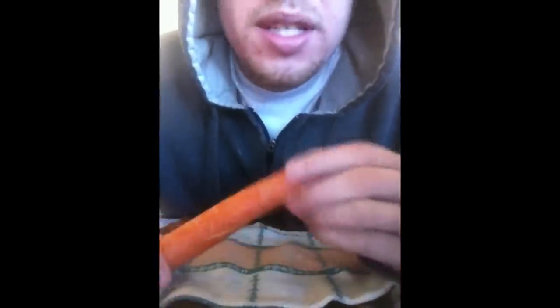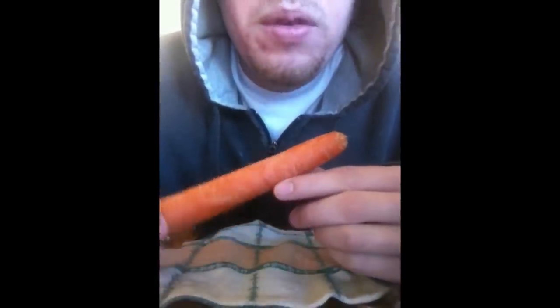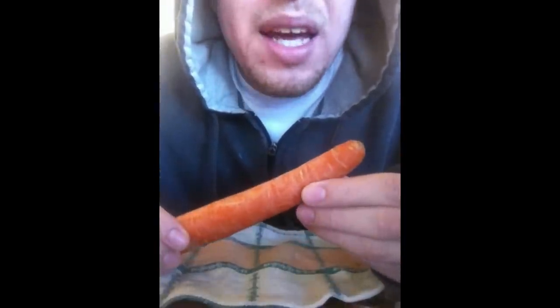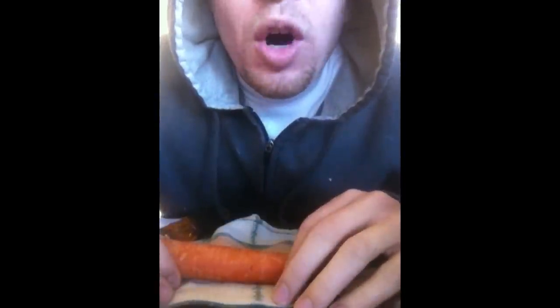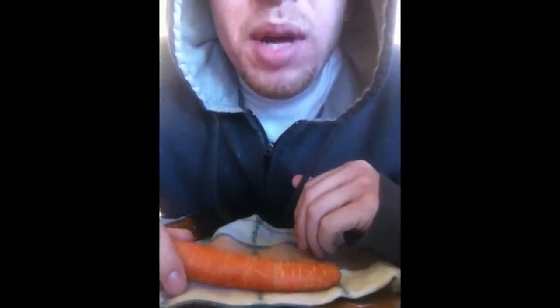What we're gonna do right now is I'm gonna make you a pipe out of a carrot. Carrots are good — you can use anything that's hardy. You don't want to use a cucumber because it's mostly water, and all the smoke's gonna go into that water and by the time you get your hit you'll be missing a lot of the properties.